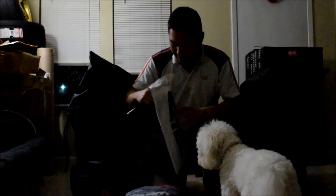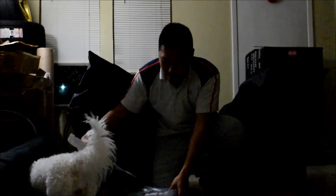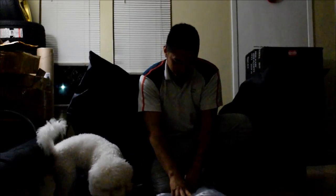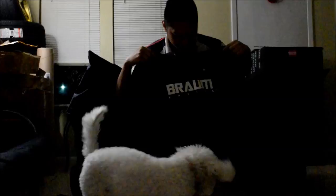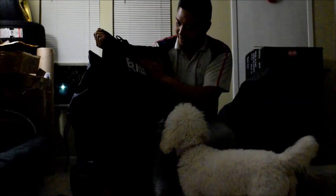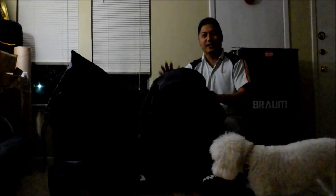They also gave me a free hoodie — oh, this feels really warm. So a hoodie and jacket from Braum Racing. It looks pretty good, really thick, feels like good quality. I know you guys are really here to see the seats though.